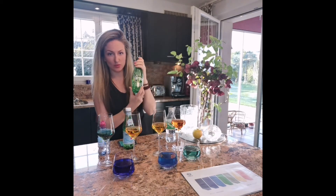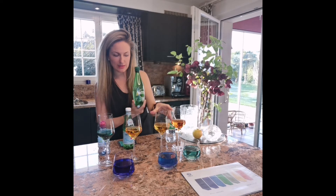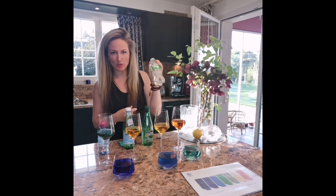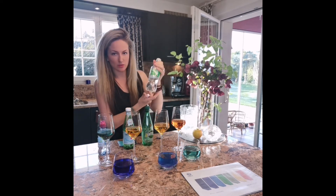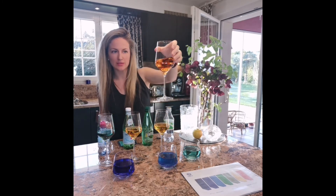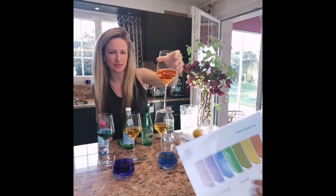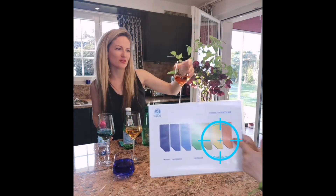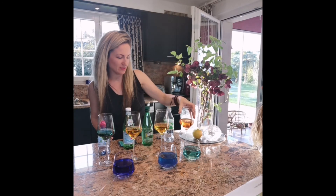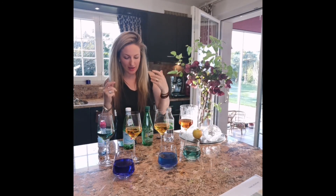Then there is another fizzy one — Perrier — and it's yellow, which means it's acidic. And the worst is Sprite. I took Sprite instead of Coca-Cola because it's white so we can see the color clearly, and it turned orange. So Sprite is the worst of all the drinks tested.